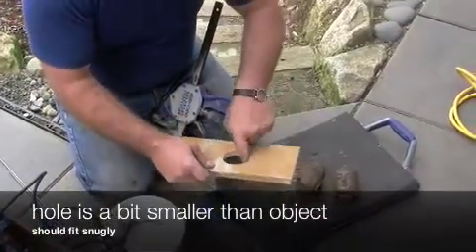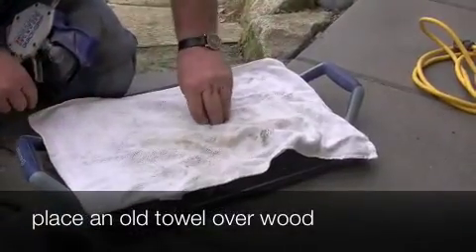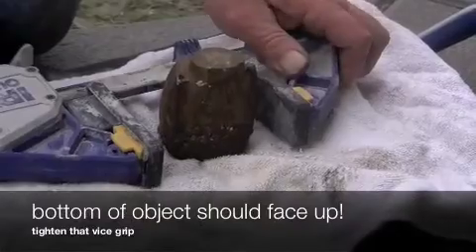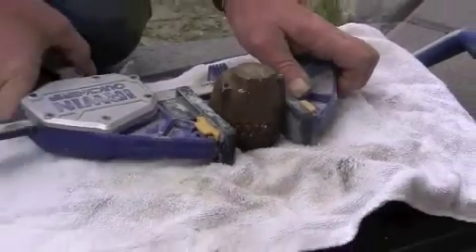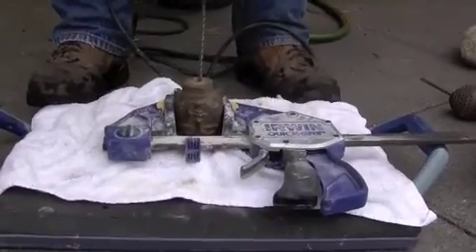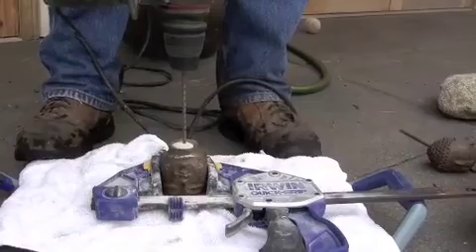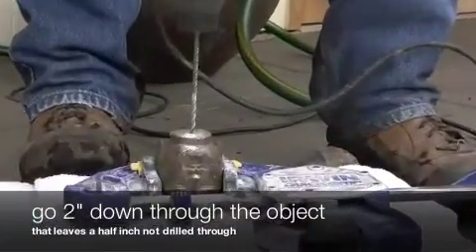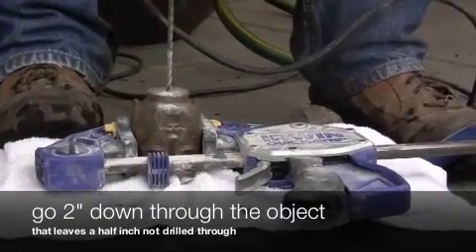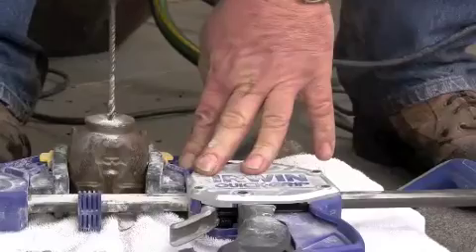The hole for your object should be just a little bit smaller than the object itself. Place a towel over the wood and then put your object on top upside down. Tighten your vice grip all the way so that it's in there nice and snugly, then start drilling. Start off really slow at first just to get it in there, and then you can speed it up a little bit. You want to make sure that you're drilling down about two inches, or a half an inch from where the object ends — not to drill all the way through. You can use your drill bit as a measurer to make sure you're not drilling all the way down and through the object.